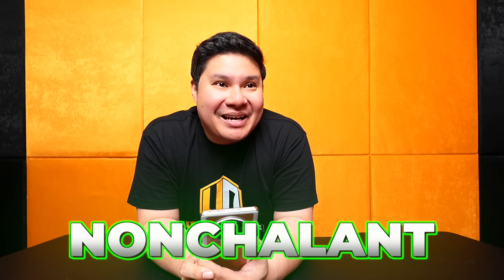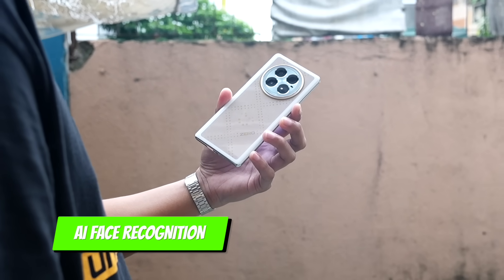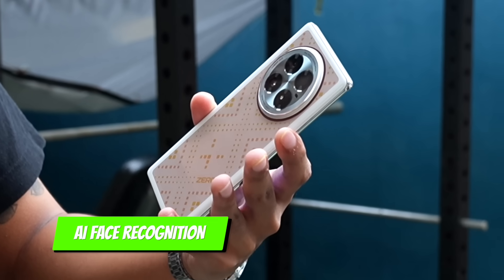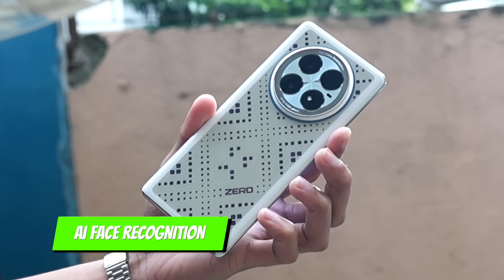But truly, the most complex feature is AI emotion recognition, because it's very hard to know what your emotion is. What if you just have a straight face? What emotion is that? Nonchalant — that's already advanced. But if you're happy, a smile pattern appears on the back. If you're angry, an angry pattern appears. If you're sad, a sad pattern shows — and the color turns blue.